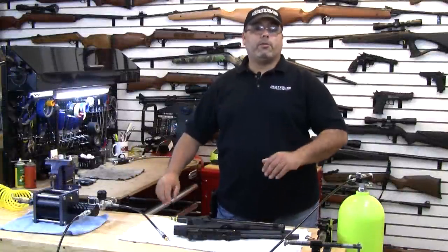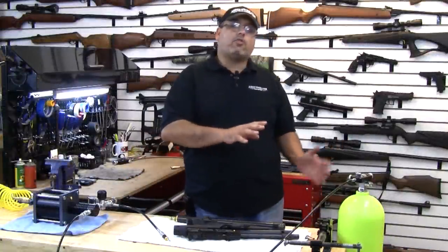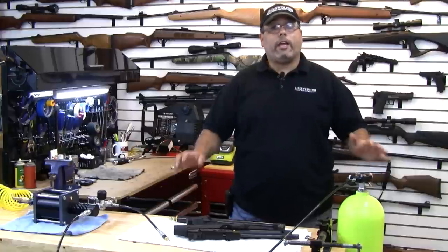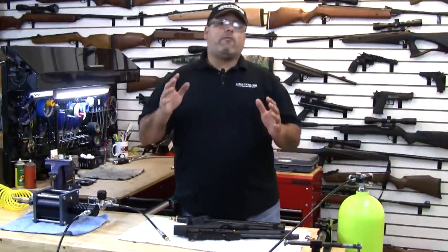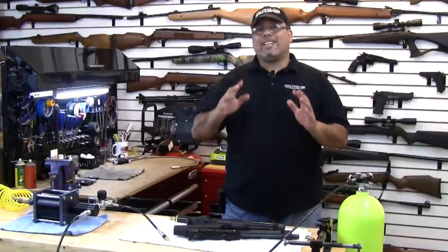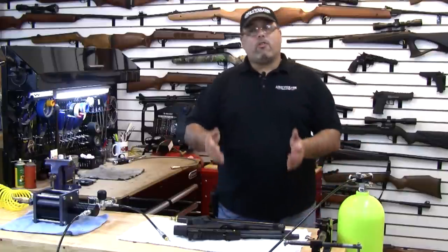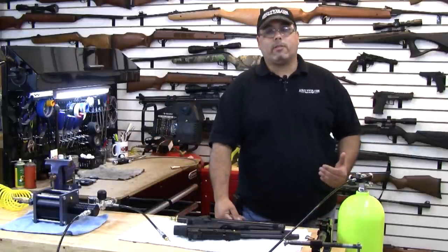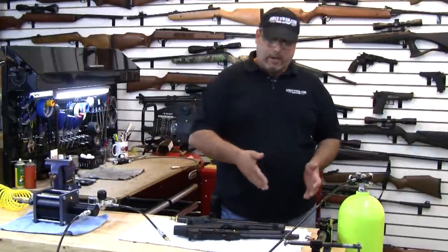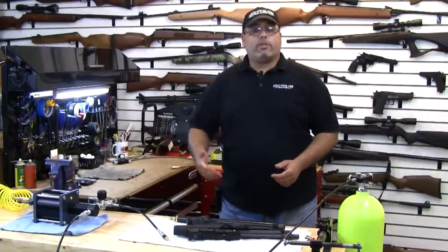Hello and welcome to AirgunWeb and our series called Rough Cut. Today we're going to take a look at a device that will take the extra volume out of your tank and convert it to usable pressure for your airgun product. Now if you've been shooting PCP airguns, you know exactly what I'm talking about. You've got a 3,000 PSI tank, you've got a 3,000 PSI airgun. Once the tank drops below 3,000 PSI, you're never going to get a full charge into your gun anymore.